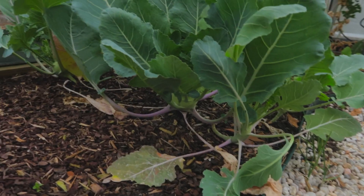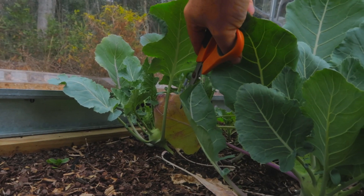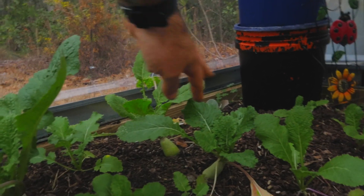I do have shade cloth for the top which dramatically lowers the temperature, but at this time of year we're not getting a lot of sun so I need to keep it off as long as possible. In about a month or two the sun will start getting a lot higher and I'll put it back up — it lowers temperature by 10 to 15 degrees during the day, which is a lot. My kohlrabi — look at that — nice and pretty, ready to go. Just a couple days behind on the other one.